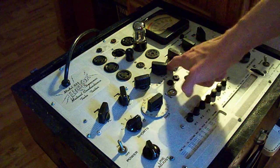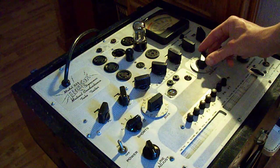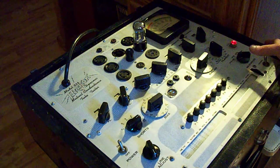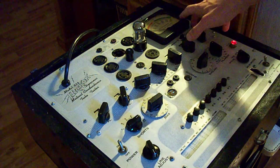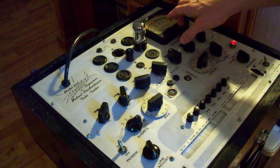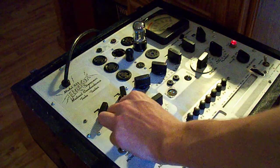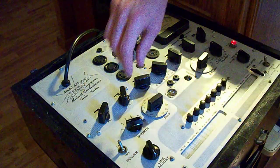Setting bias to 23. So on this machine, once you set these three controls, we can put the tube in the tester and let it warm up — it won't actually put any voltages on the tube until you press one of these test buttons. We'll set our line voltage to the center of the meter. Now we're going to check for shorts while watching the shorts lamp.